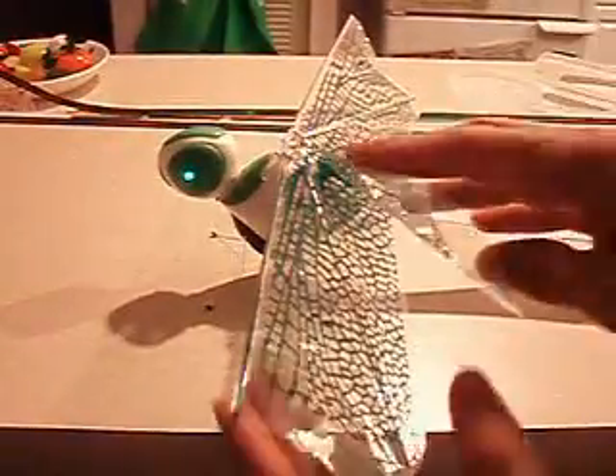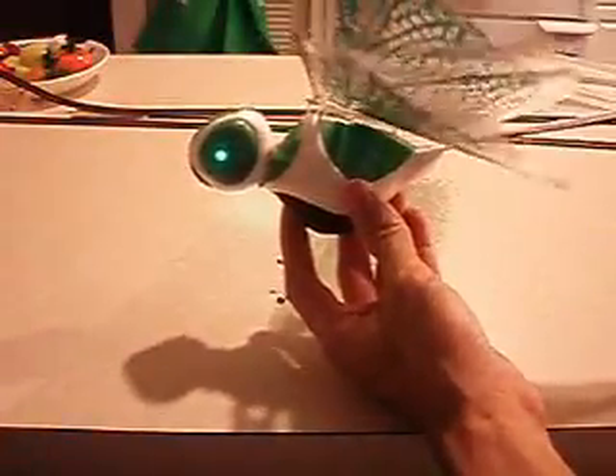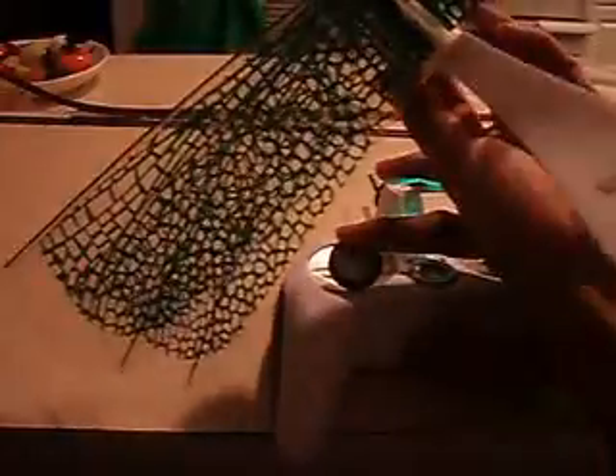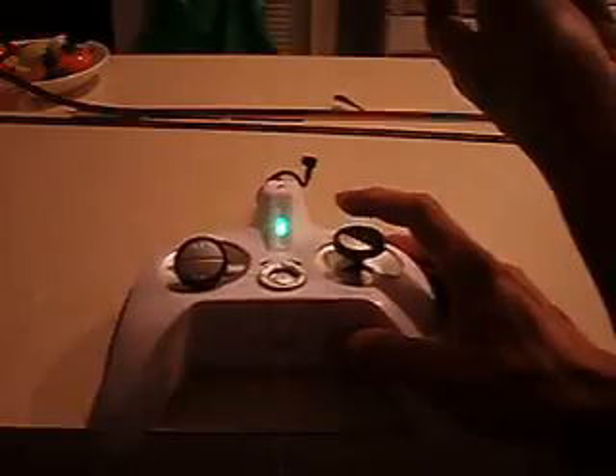This is the Dragonfly design. Basically, you've got your propulsion right here, and that is controlled through right here. The more you rev the engine, the faster it goes. And steering is on the controller, right here.